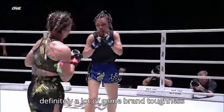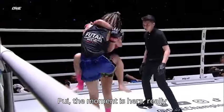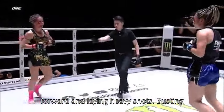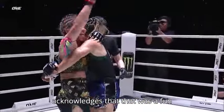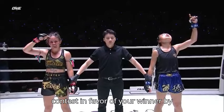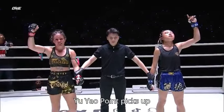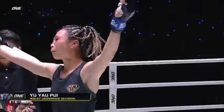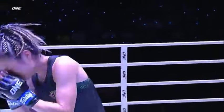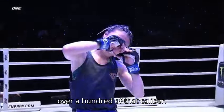There's definitely a lot of game-brand toughness coming from Celeste Hansen, but Yu Yapui — the moment is hers. Really capitalizing on this momentum, walking through the landed heavy shots, busting up the face of Celeste Hansen. All three judges have called this contest in favor of your winner by unanimous decision — Yu Yapui! Yu Yapui picks up victory number four inside One Friday Fight. A performance like that over an opponent of that caliber is exactly what she was looking for.